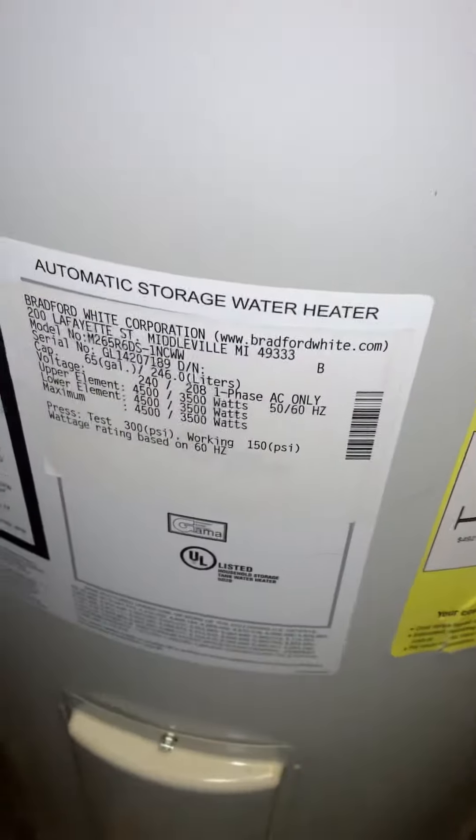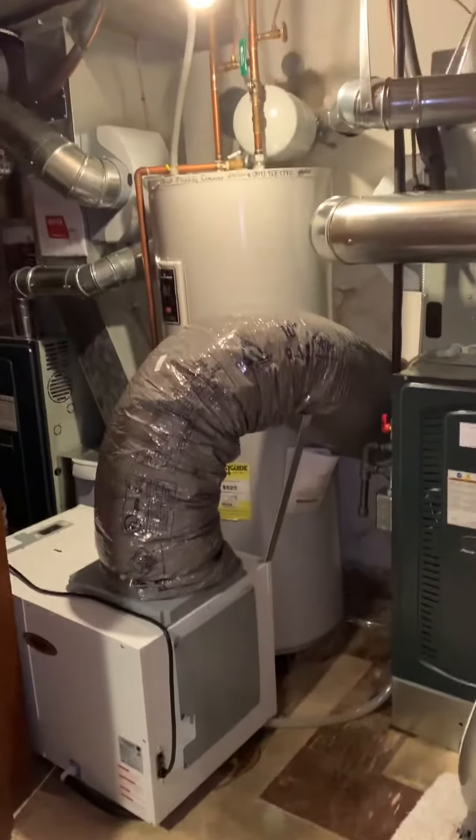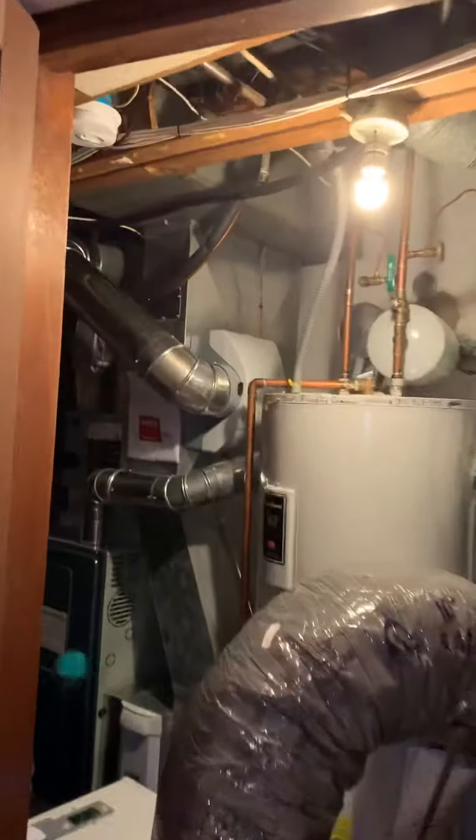She wants to replace it. They no longer make that water heater, so I'll go back with either an 80-gallon electric or a 55-gallon gas. We'll go back with the gas — the gas line is there, and it used to be a gas water heater here.